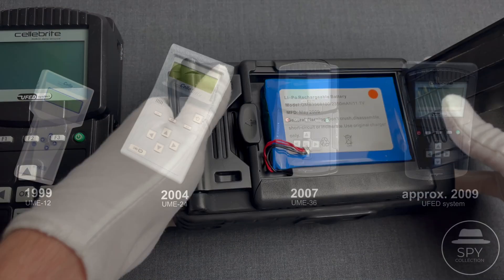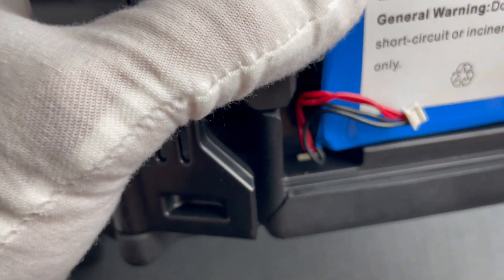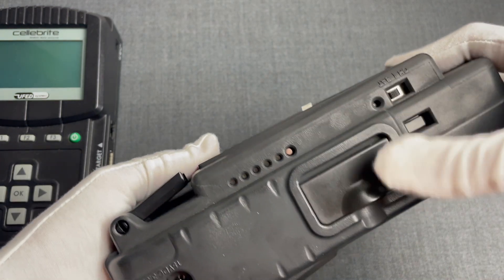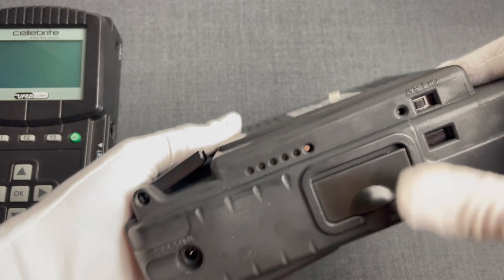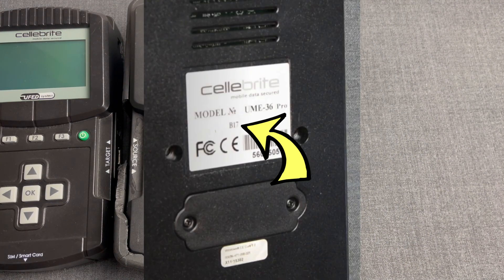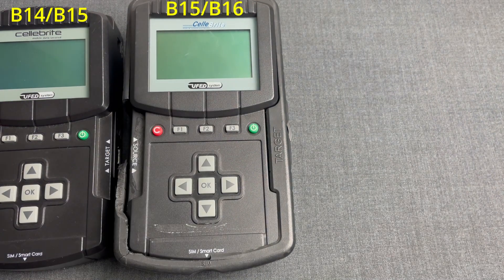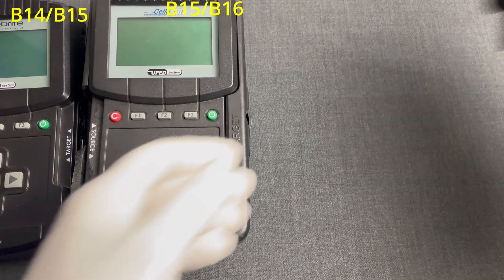Here is an overview of the Cellebrite devices we have covered so far and when they were introduced to give you a better perspective. The battery connector is here, and this is the on/off switch, and here is a button for the battery indicator. There is no reason to disassemble these two, as it's almost identical to the previous one. The UME36 Pro we presented some time ago was the Bravo 17 variant. That means this is Bravo 14/15, this is 15/16, the UME36 Pro is Bravo 17, and this here is the Bravo 18 variant.